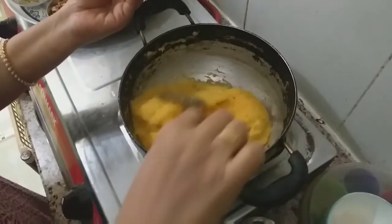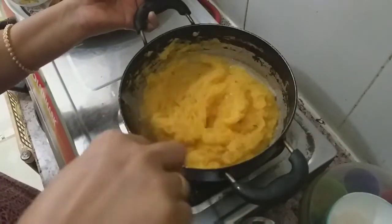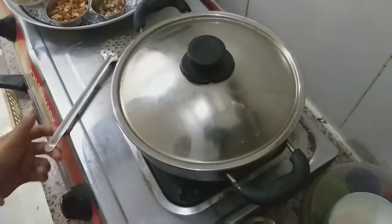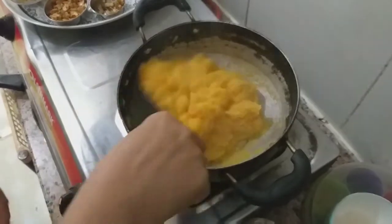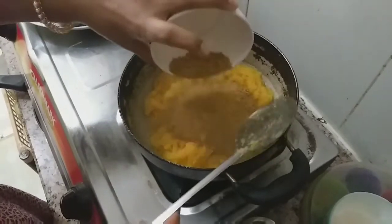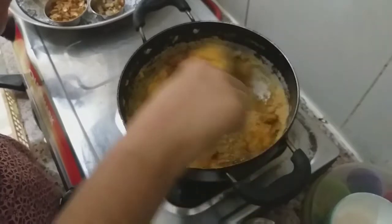If you want to make it very soft, add jaggery powder. Now we will use jaggery powder — mix it very well after 5 minutes.